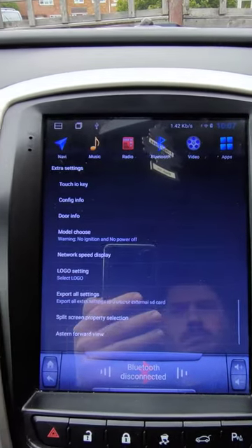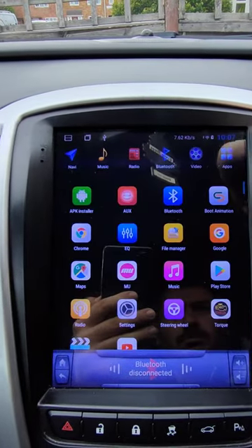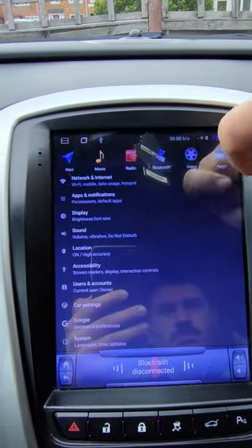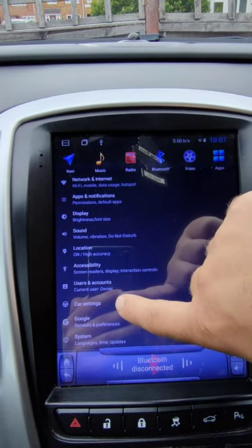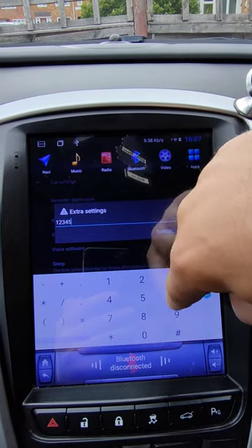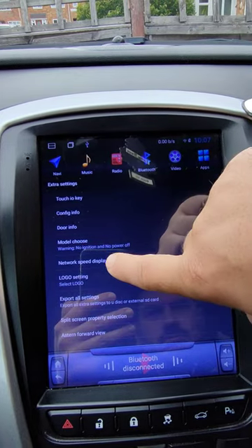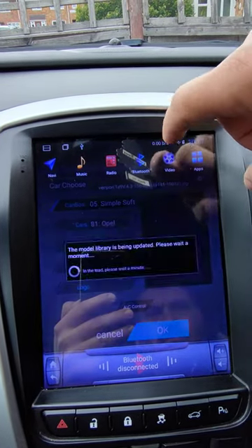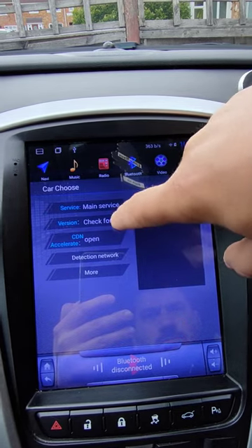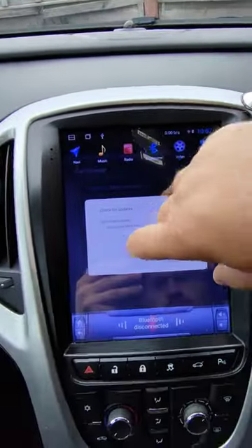So this is finished, and then you go one more time to these options to check if the update was successful. Click the small gear icon, check for updates, and it shows you this is the latest version. Job done!